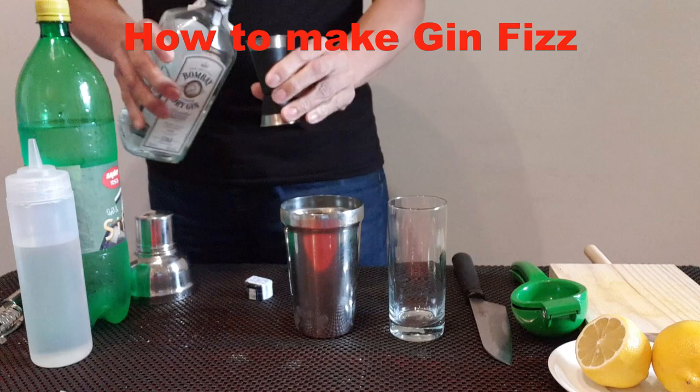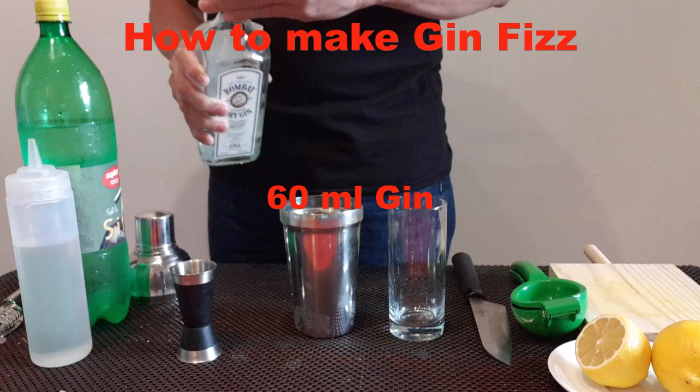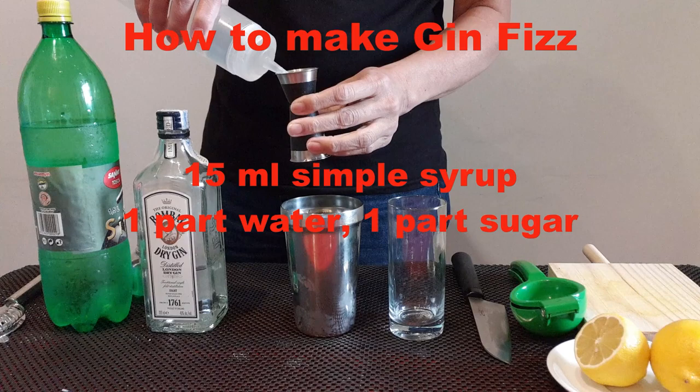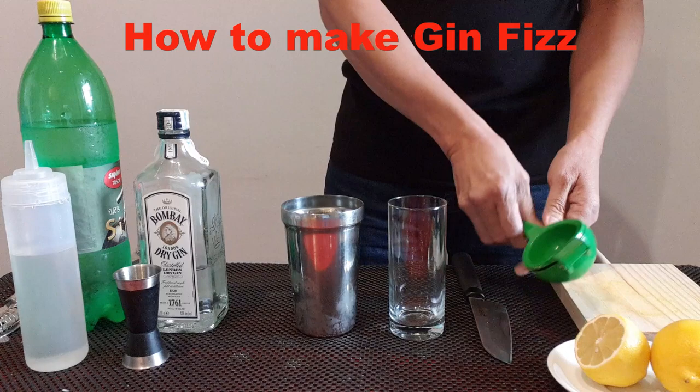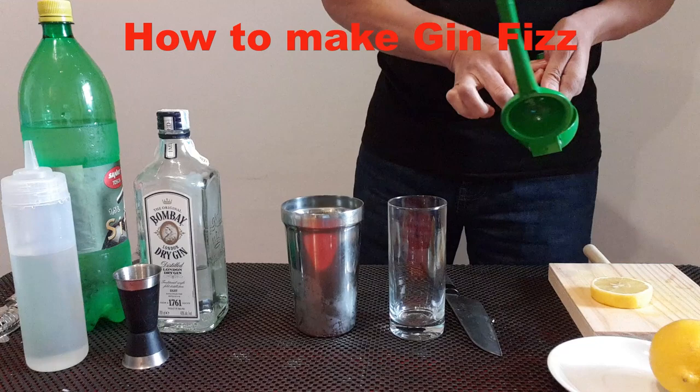60 ml gin. 50 ml simple syrup. Simple syrup is one part water and one part sugar.